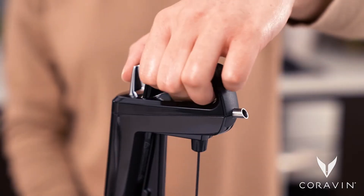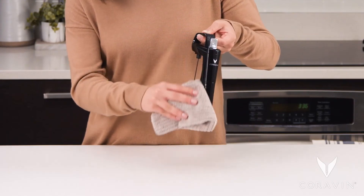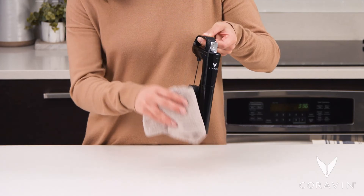After rinsing, press the trigger quickly to clear water from the system. Dry with a soft cloth. Your Koravin system will be clean and ready for your next pour.